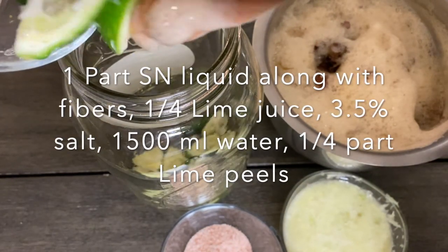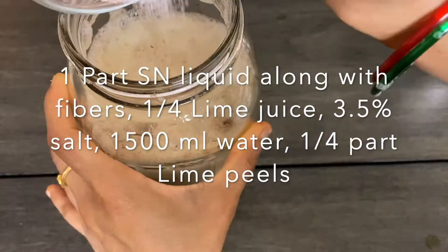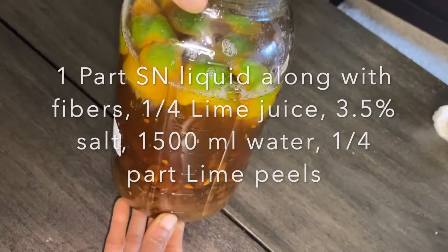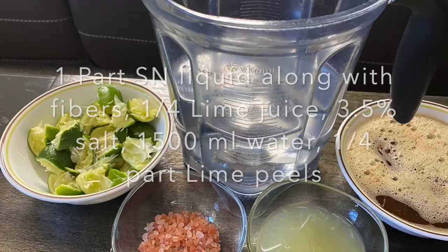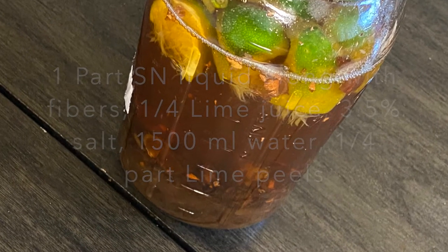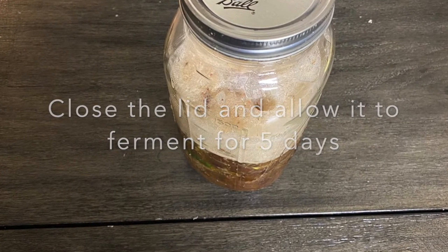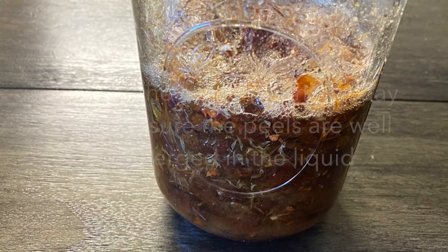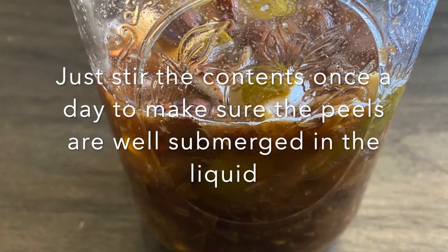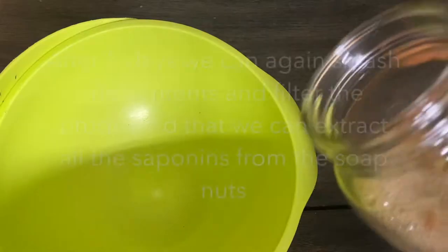Then simply add all the ingredients into a clean sterilized glass jar or bottle. We are adding lime peels, lime juice, Himalayan salt, and the soaked soap nut fibers along with the water in which they were soaked. You may add some more extra water — I have filled up to the 1500 ml mark. In another sample I used only the soaking water. By four to five days the foam will settle; stir in between so all contents stay submerged. By five days our product will be ready.